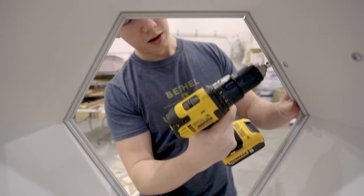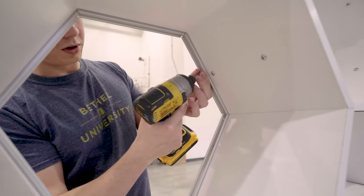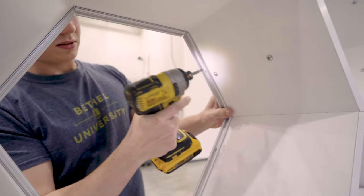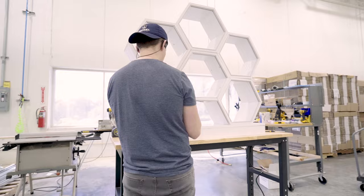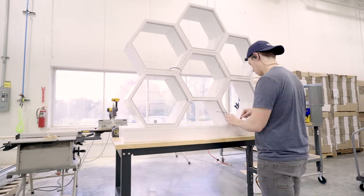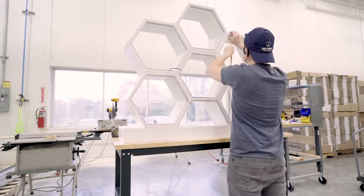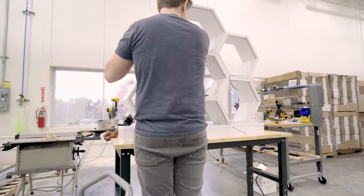We're just going through, doing our countersinking and then putting in our screws. Sometimes it can take a minute with this just because the material is a little tough. We've got the lights placed into the channels. Everything's looking good and ready for our next step, where we're going to bring Marty back and help us out with wiring up the back section of this unit here.